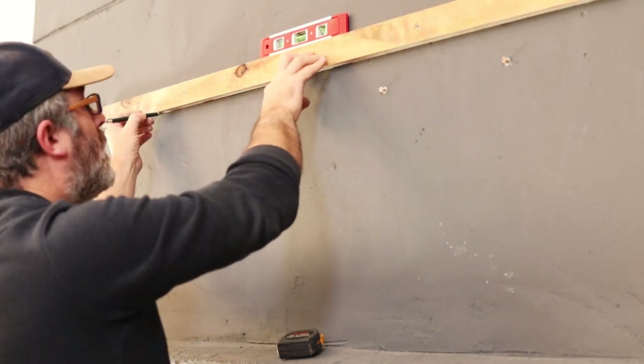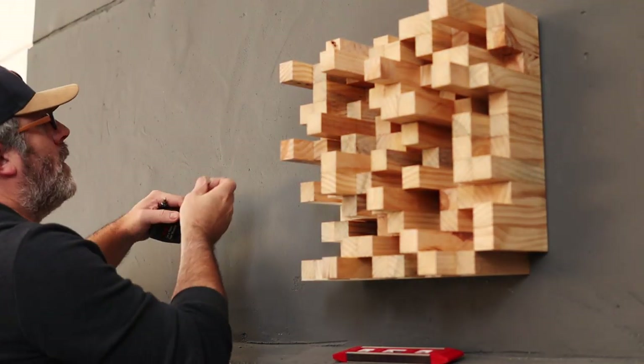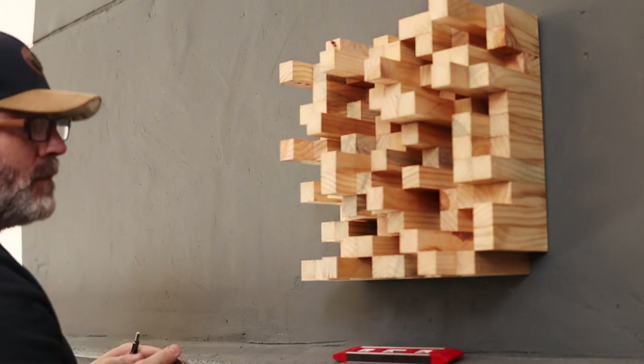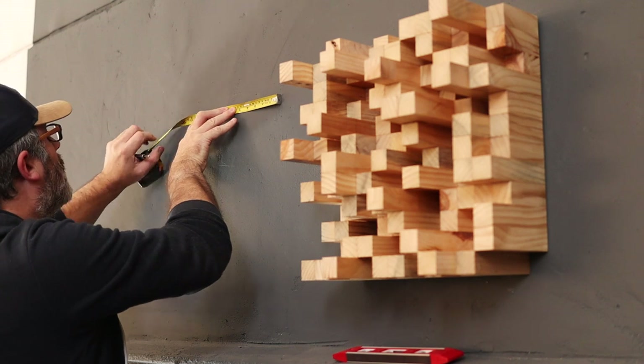Both the diffusers and the record frames are all hung on the wall with nylon anchors. After marking the locations I can drill the holes, insert the nylon anchors, and hook on the diffusers and the frames with the keyhole brackets.